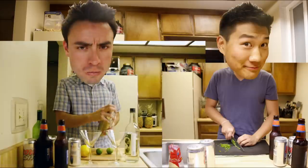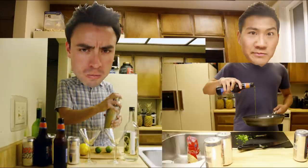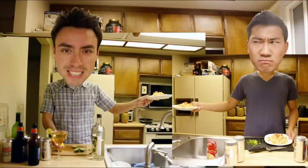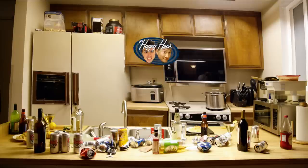One, two, three, four. This is the show where we make drinks and drinks together in the kitchen where we're doing all the things. Drinking and cooking and cooking and drinking. I know what you're thinking, but we aren't really good friends.